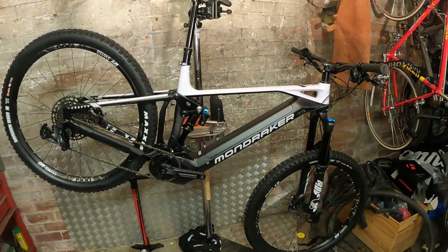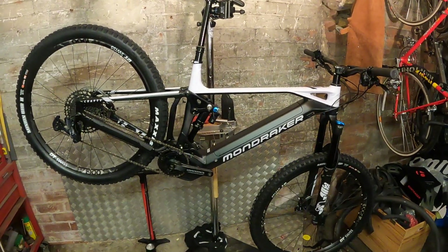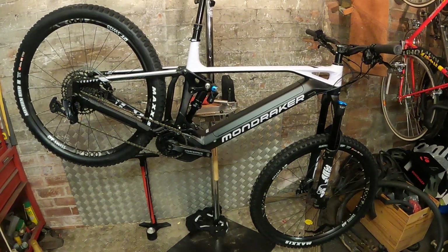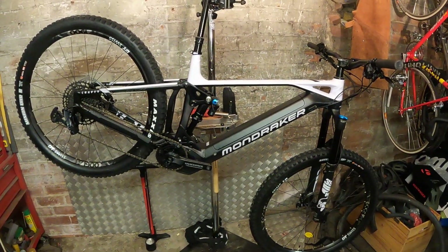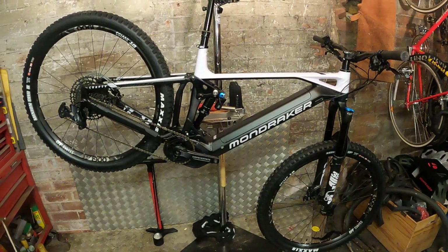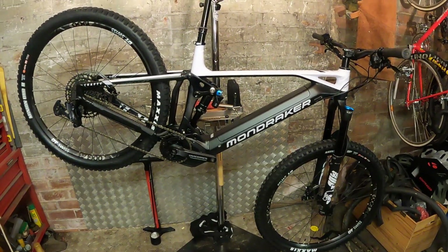It just looks absolutely belting. It comes not just in black and white — there's also an orange and black colorway as well. This is the basic model of the Crafty; there are Crafty RR and Crafty carbon bikes as well, so this is the easiest way to get onto a Bosch-powered full-travel e-bike from Mondraker.